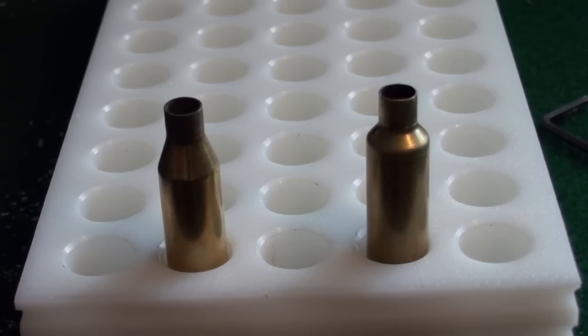Hello, sorry it's been a while since the last video but hopefully we get a few done now. What I'm intending to do in this one is to show you how I fire form my 243 Ackley, going from the 243 brass case on the left, which is a standard 243 Winchester, to the 243 Ackley on the right.